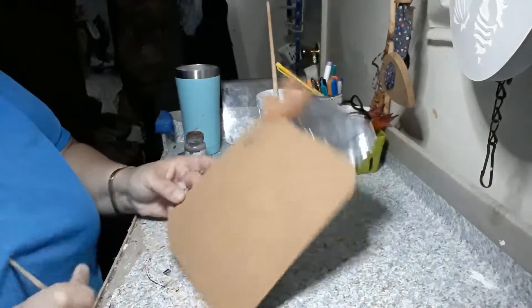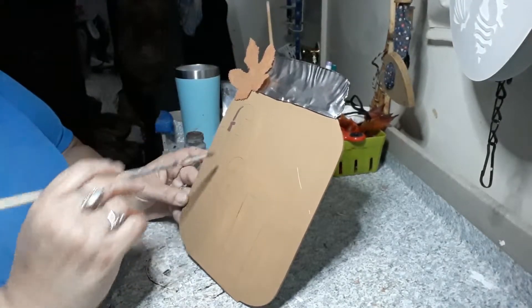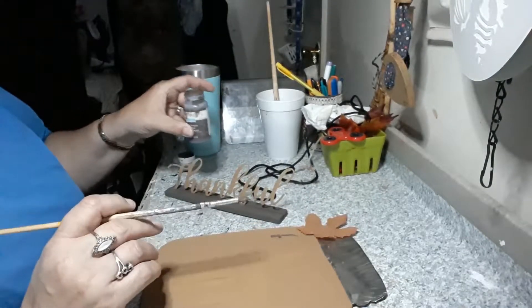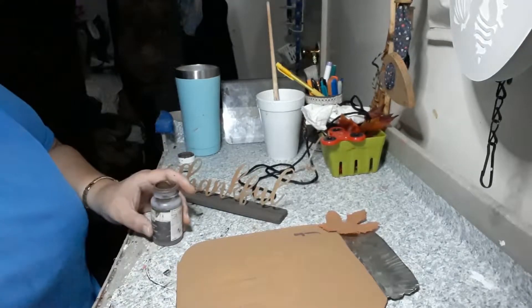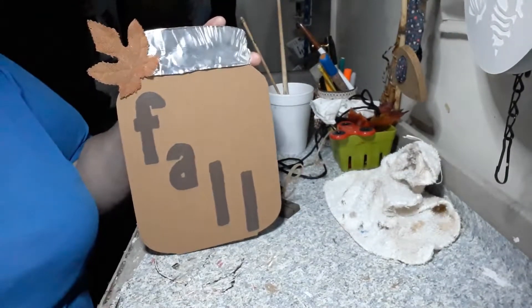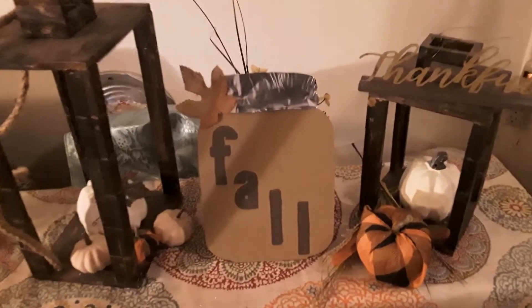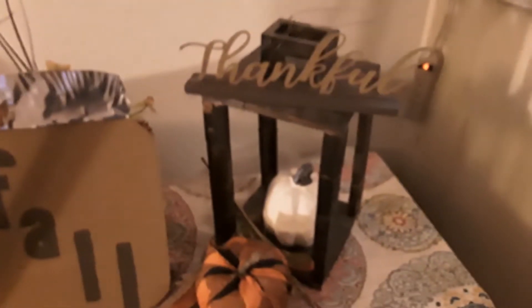I decided to trace around the letters Fall and paint them on in the color truffle in this Waverly chalk paint. That's how we're going to switch this up just a little bit, just for the ending. I think the Fall painted on looks much better with the truffle chalk paint.